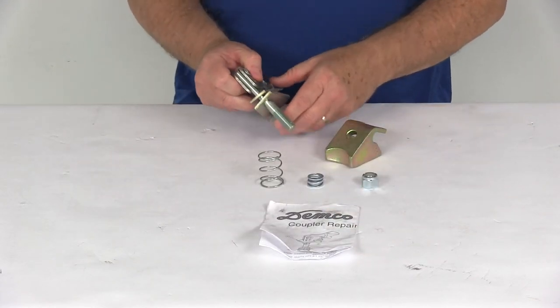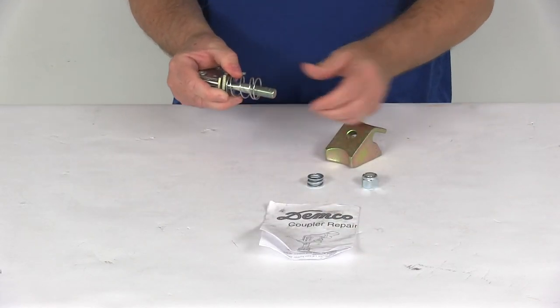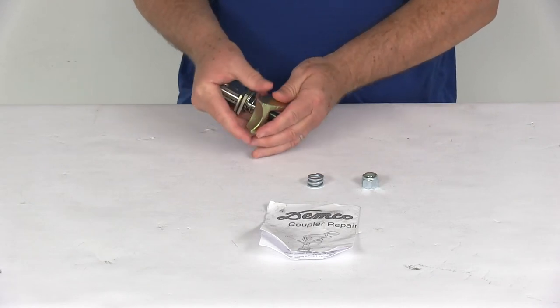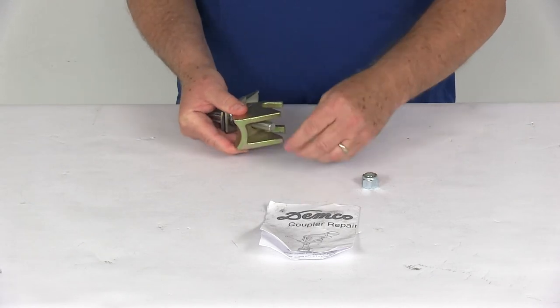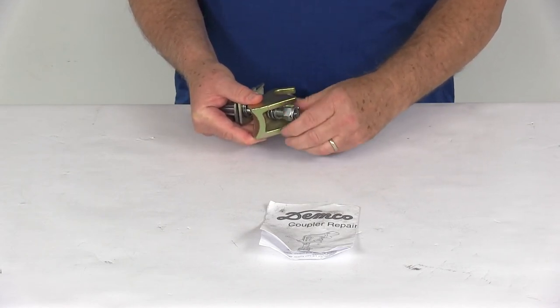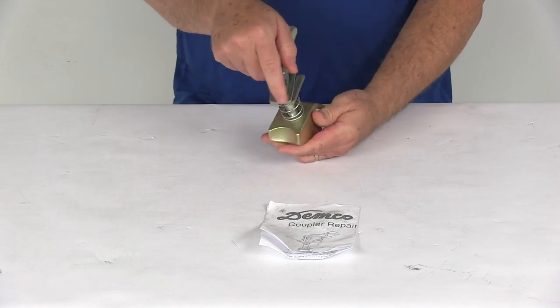But it's pretty simple. Basically what you would do is take your top spring, put it on there before you run it through the hole, and once that's run through, put your bottom spring on there, then put your nut in there and tighten it up, and it will give you the whole assembly just as needed.